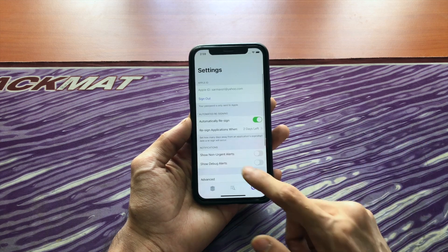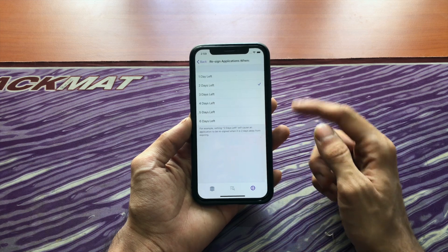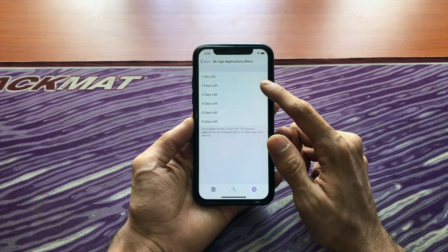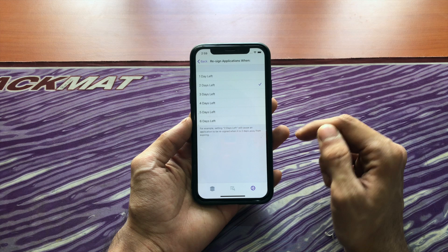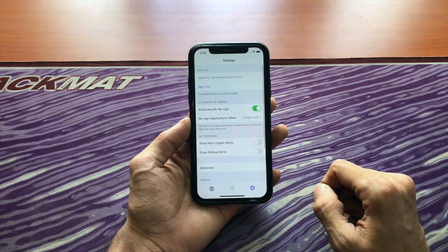Or you can come here to settings and turn on automatically re-sign. Here you can choose when to automatically re-sign. If you choose two days, it'll sign the app every five days, and if you choose six days, it'll sign the app every single day, which isn't necessary but you can do it if you want.